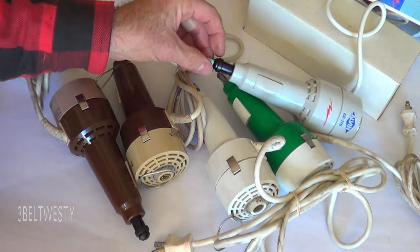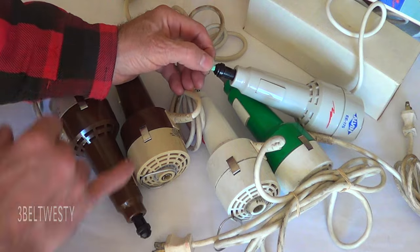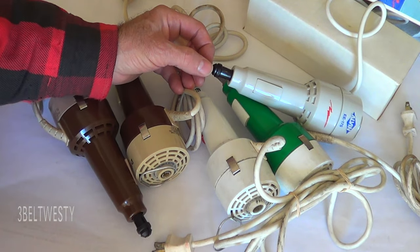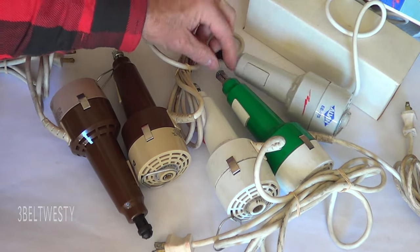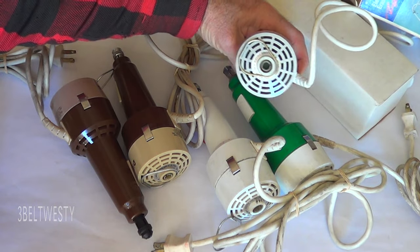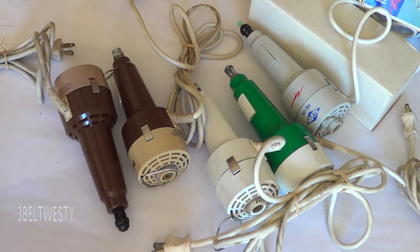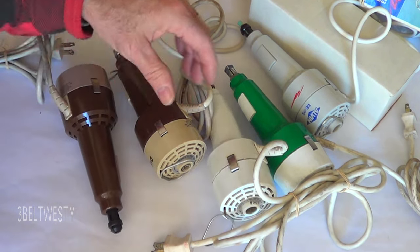The rubber eraser strips are basically almost impossible to find, but you can use strips from a click eraser — they'll fit in there, though they're a little pricey. All these in the United States are 120 volts, 60 Hertz. There are enough on eBay to last probably from now to eternity.